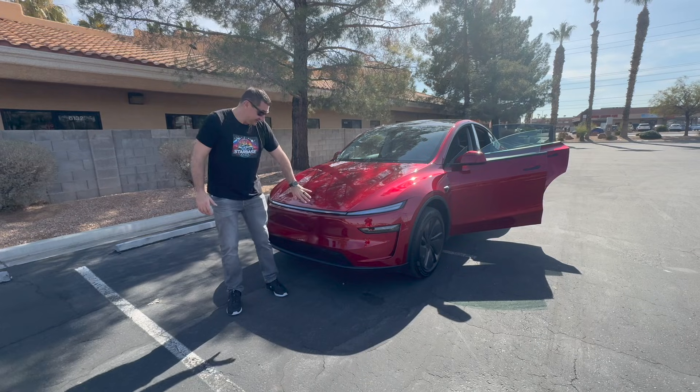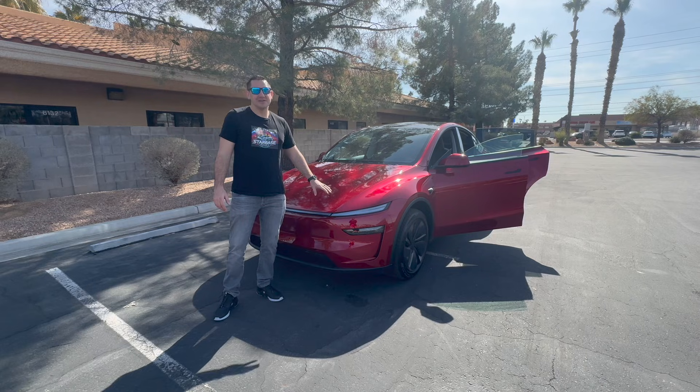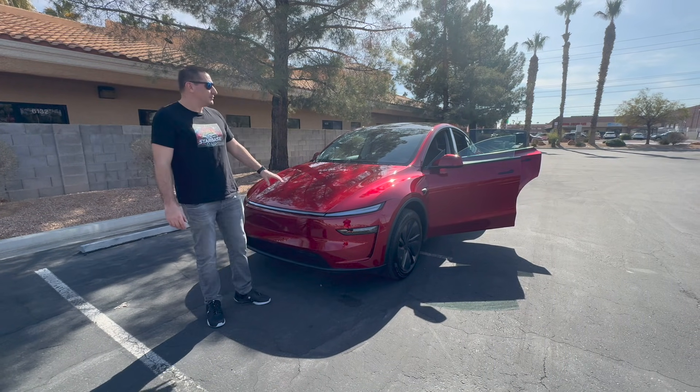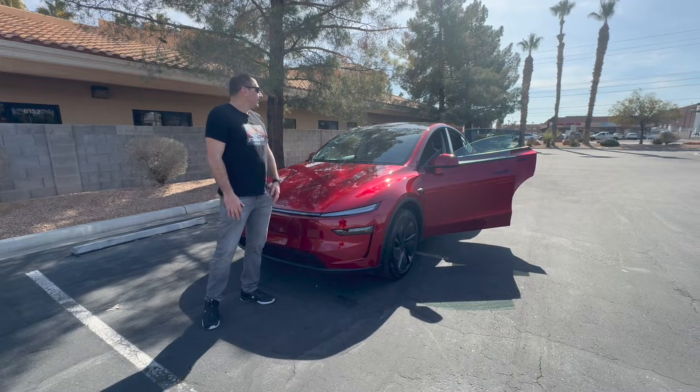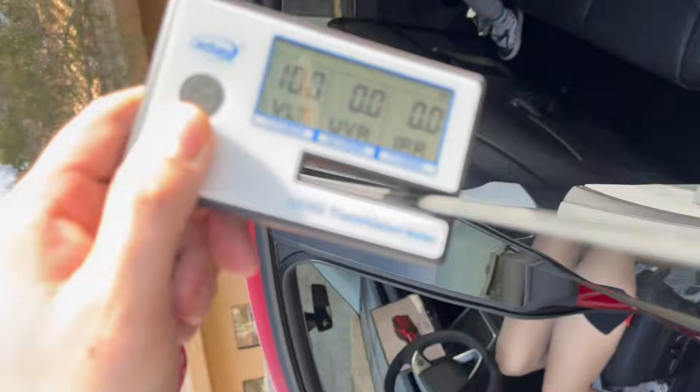Spoiler alert, it looks super easy to wrap. So I'm going to offer 30% off for the first 2025 refreshed Model Y that comes to me — a deal on a wrap, window tint, paint protection film, or both. I was just curious to see what the factory windows' capabilities were.